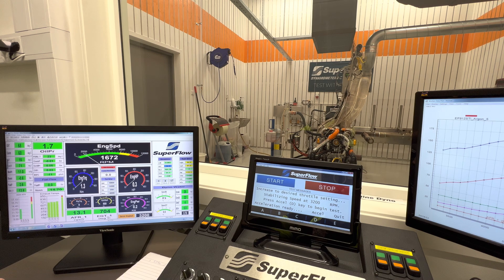This will be our first dyno pull — see how that goes. This will be at the high boost setting, the full power setting. Let's go.